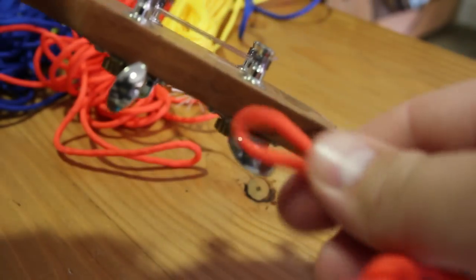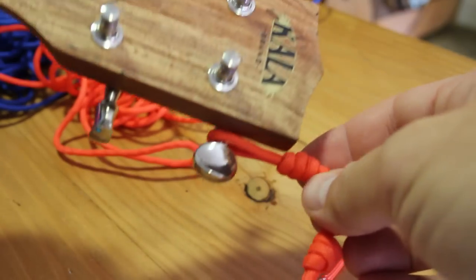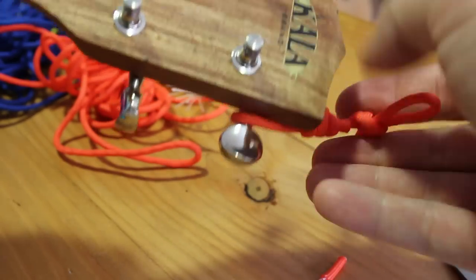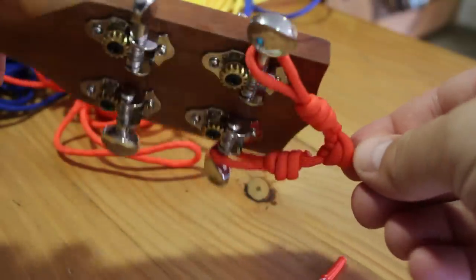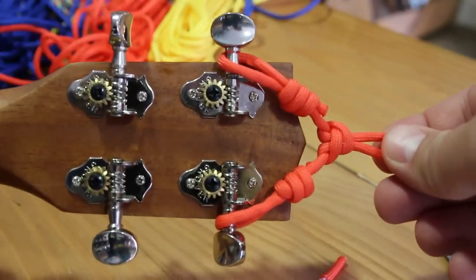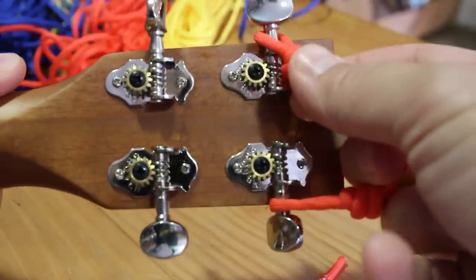After trying various different methods we came up with our final design. The simple yet effective combination of two knots forms a ukulele hanger that remains on your uke whilst you play. An alpine butterfly loop creates a secure way of hanging your instrument on the wall, whilst two fisherman knots slip over the top two machine heads and tighten easily by hand.